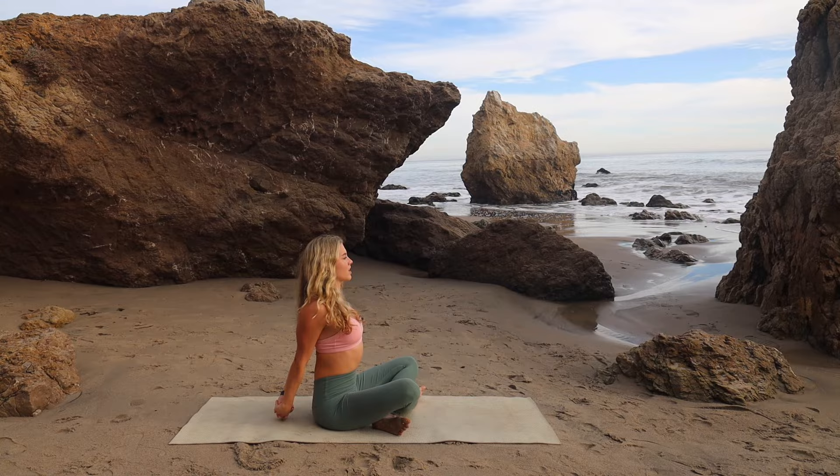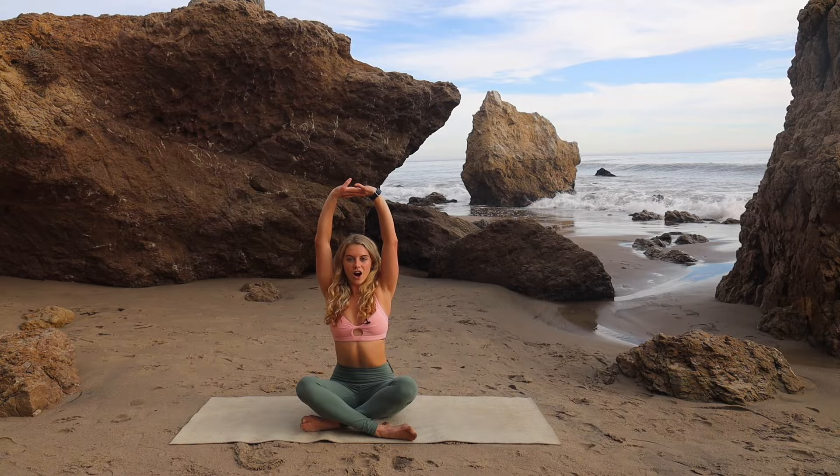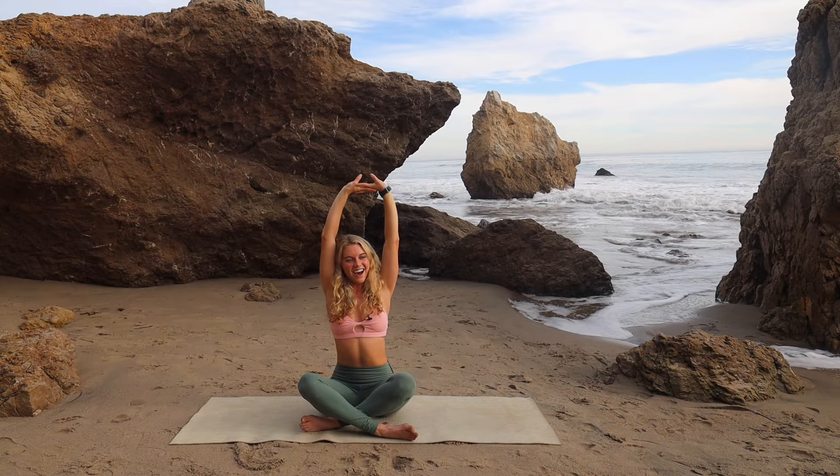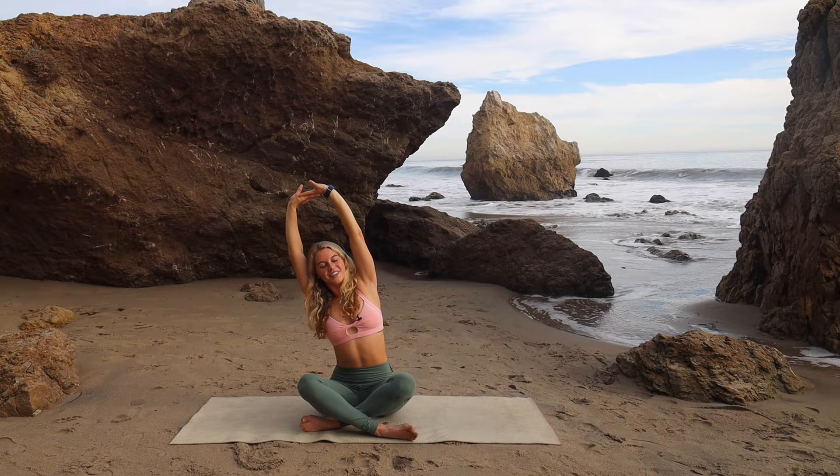And then release. Sitting up nice and tall, we'll interlace those fingers in front of us again. Press the arms up, drop the shoulders down, and then side bend up and over to the right, making sure that left hip stays on the floor. And then side bend up and over to the left, making sure that right hip stays down on the mat. Chin off the chest, nice long spine.